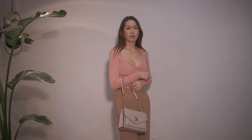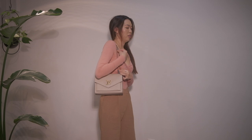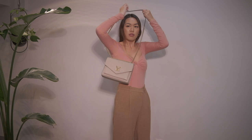Here's the bag on me — here it is on my shoulder. I'm five-foot-five for reference. The strap is really comfortable to wear on the shoulder, and as I mentioned, it's super easy to wear crossbody — just pull the chain like that. Because of how long the leather strap is, it makes it really comfortable and the chain doesn't dig into your body, which is nice.